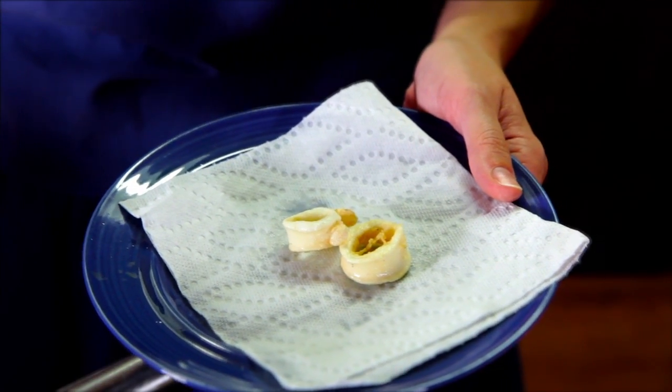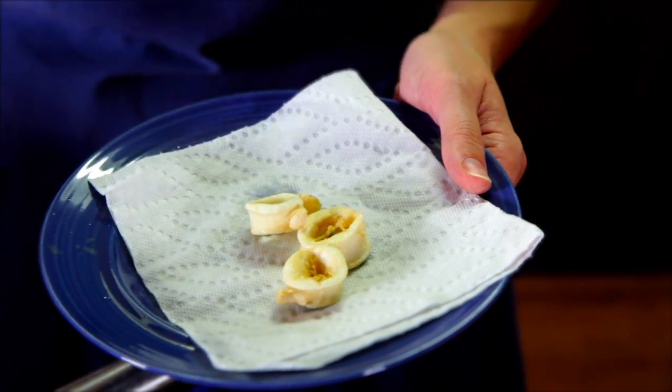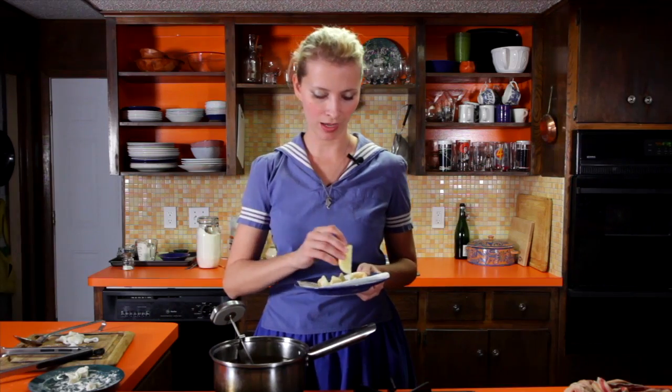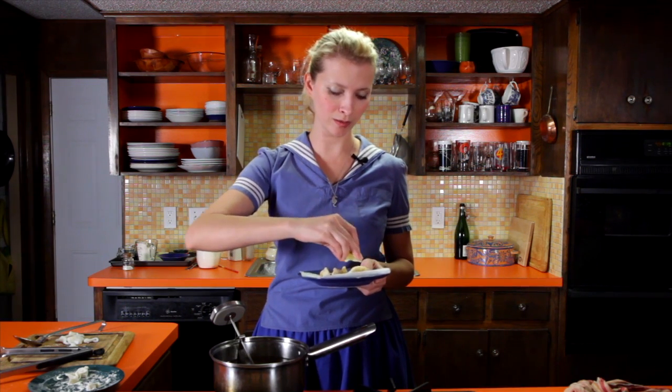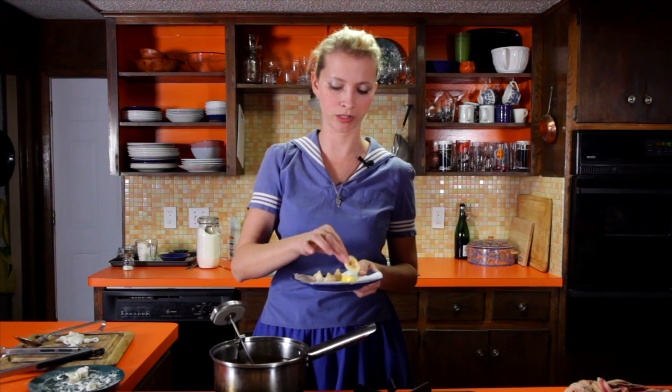I've got a little paper towel to drain them on for a quick second. These really don't need anything but a little bit of lemon, and I think that's really the best way to serve them. Just let them cool off for a second so I don't burn my mouth.